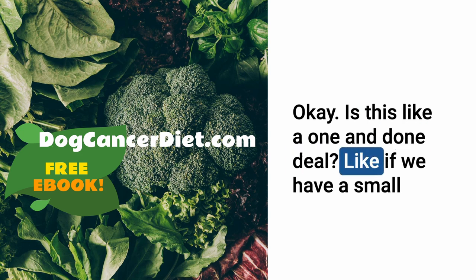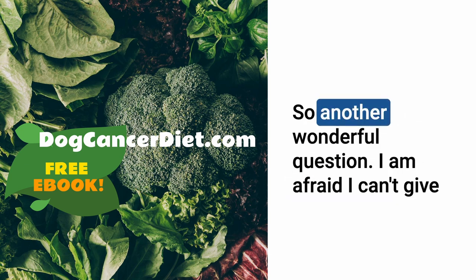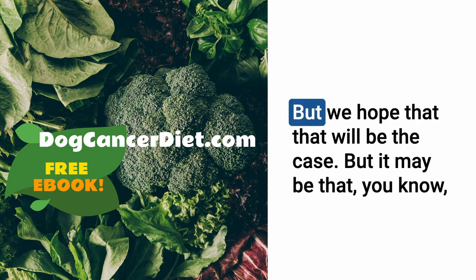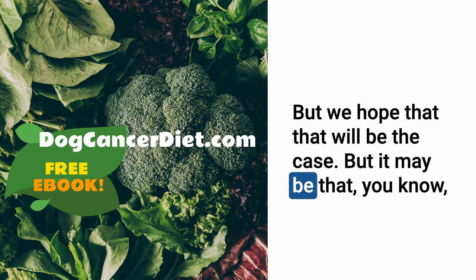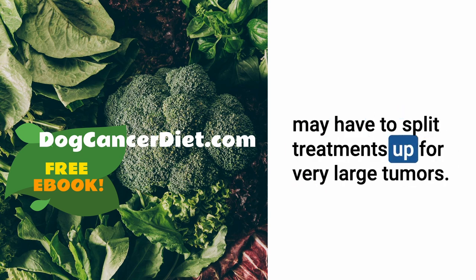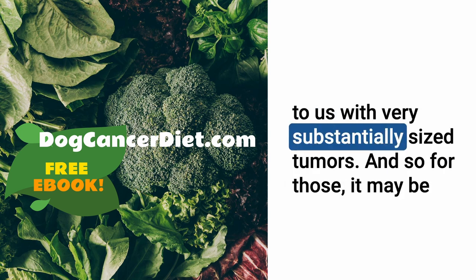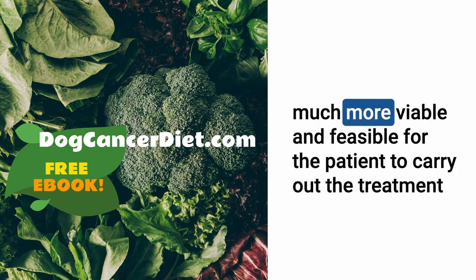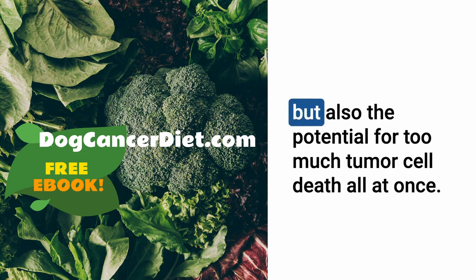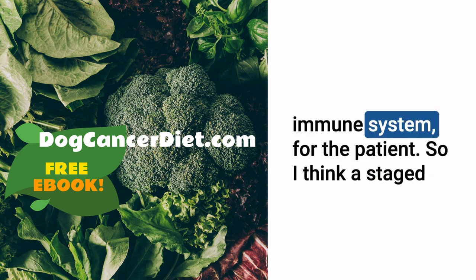Is this a one-and-done treatment — if you ablate a small tumor in 30 minutes, do they come back? Our studies are so preliminary I can't answer definitively. We hope that will be the case, but it may be that in early stages of the technology, we split treatments for very large tumors. There are cats and dogs with substantially sized tumors, and for those, a staged treatment may be more viable — not just because of anesthesia, but also because too much tumor cell death all at once can be overwhelming for the body and immune system.